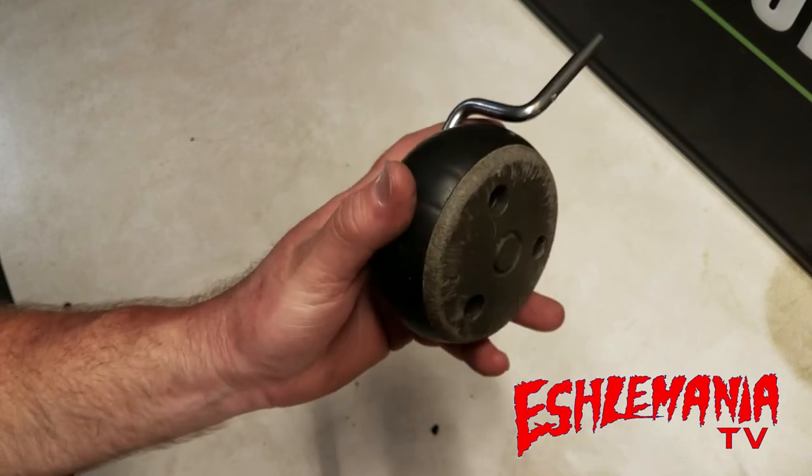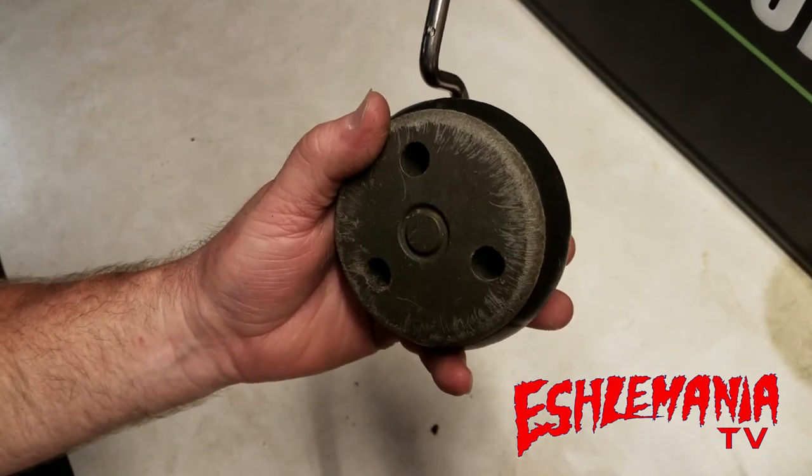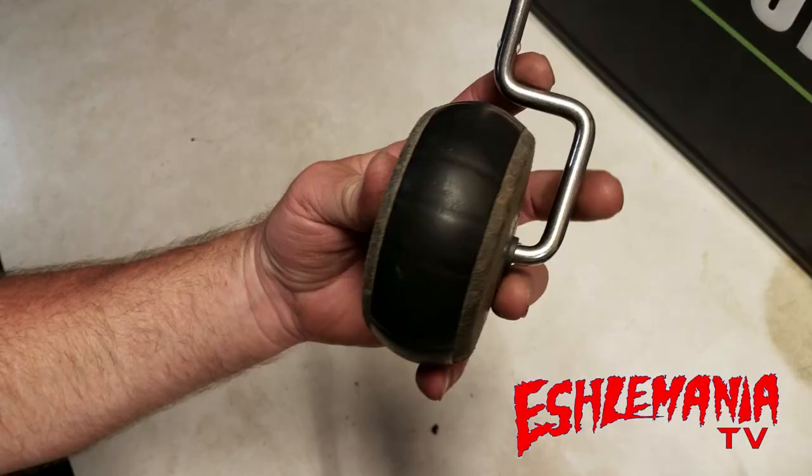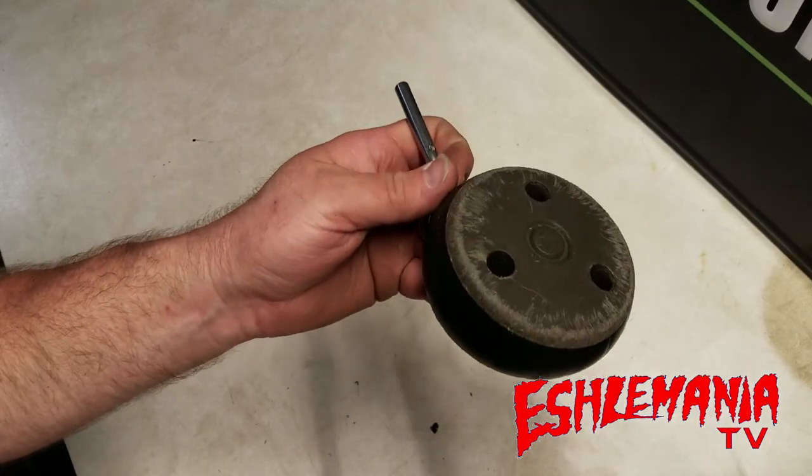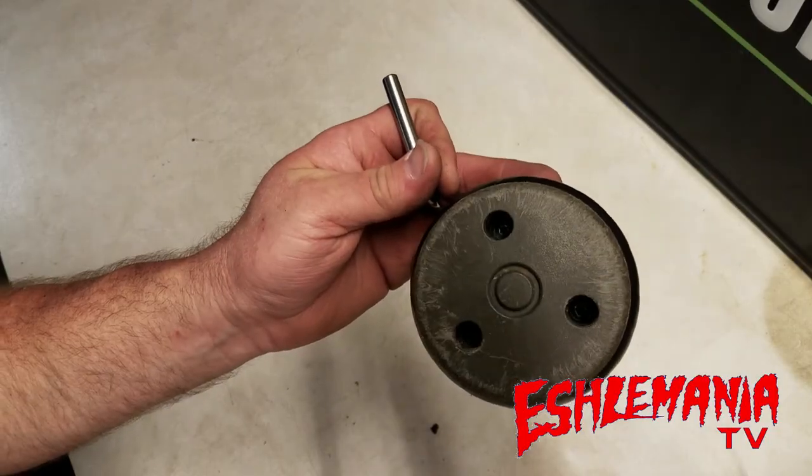If your dealer doesn't have the part, or you don't have a dealer near you and you're looking for just a tire or any of these parts, send an email to automowerguy@gmail.com, let us know what you've got and what you're looking for, and we'll try to get you hooked up. We hope you learned something here — subscribe to the channel, keep checking back, and we'll be talking to you soon.